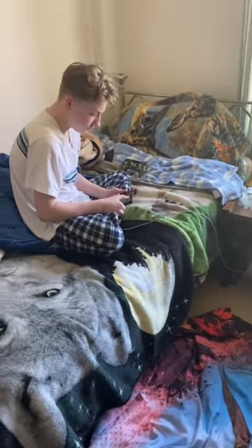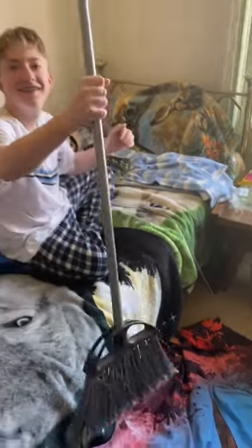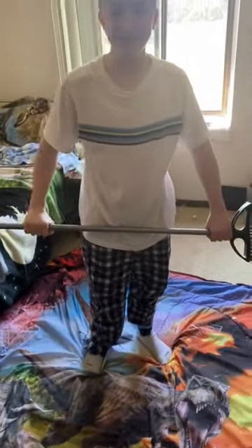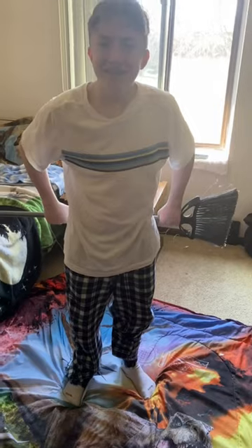Okay, so this challenge involves this broom. You have to put that broom behind your arms — stand up. Put it behind your back, behind your arms. Put your arms underneath it from the back.